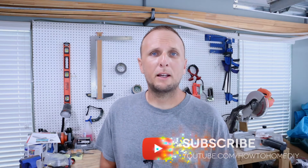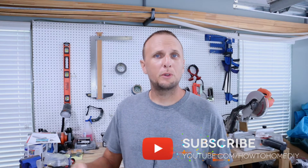Before I get into the specifications and the actual installation, if you're new to the channel please consider hitting that red subscribe button down below so you don't miss any of my new how-to and do-it-yourself videos for around your home. If you find the information in this video helpful, please let me know by leaving a comment down below and also giving the video a thumbs up.